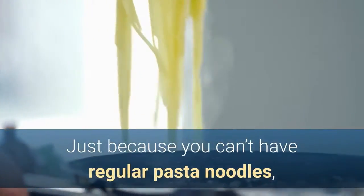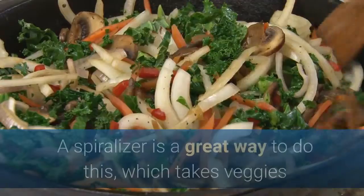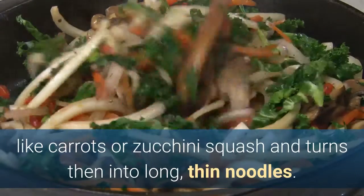Zucchini Pasta Salad. Just because you can't have regular pasta noodles, doesn't mean pasta salad is out of the question. You just need to be creative, like by making your own pasta from veggies. A spiralizer is a great way to do this, which takes veggies like carrots or zucchini squash and turns them into long, thin noodles.